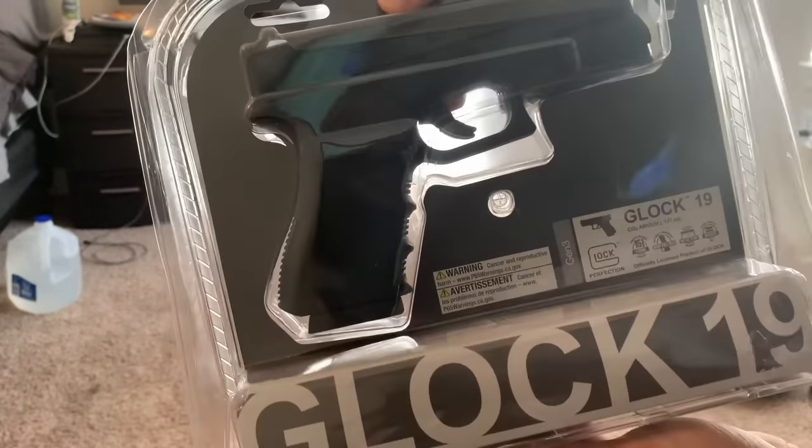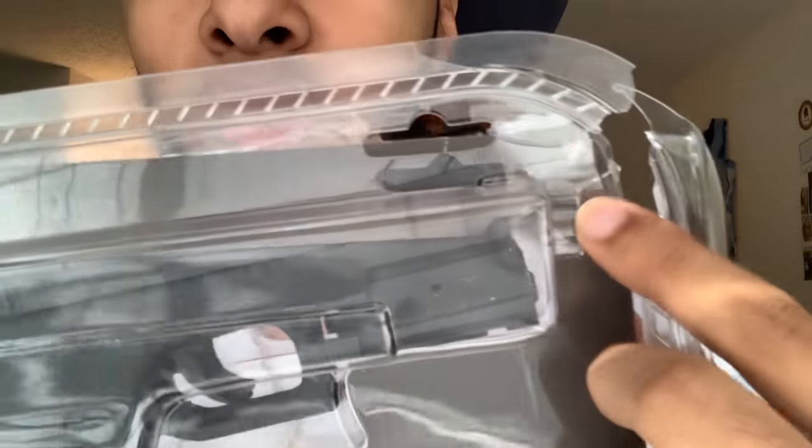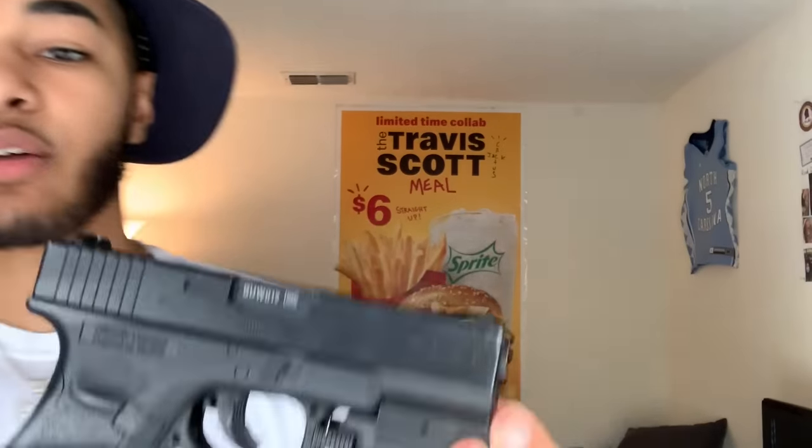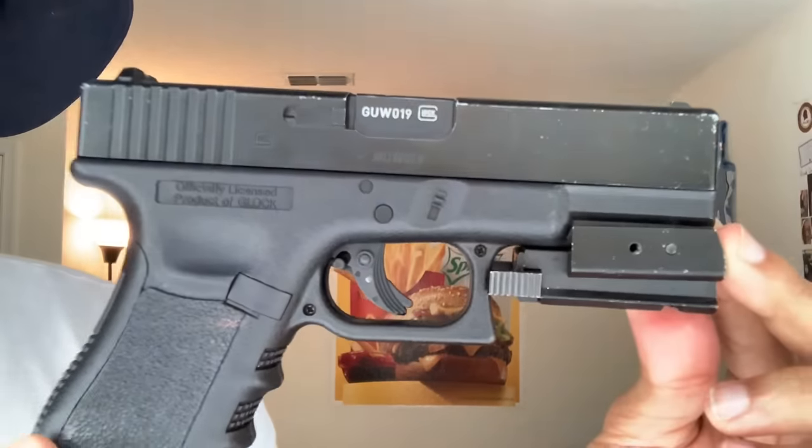This is an official unboxing video — I'm going to show you all the exact gun I used in the spin the bottle challenge and everything that comes with it. First things first, this is a disclaimer: this BB gun looks very real and it does not come with an orange tip. Be careful where you use it.